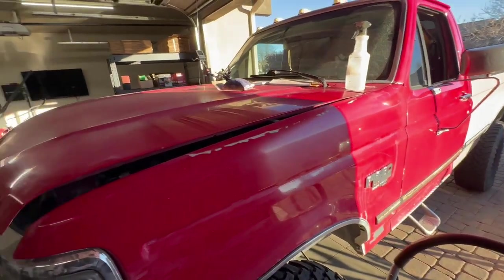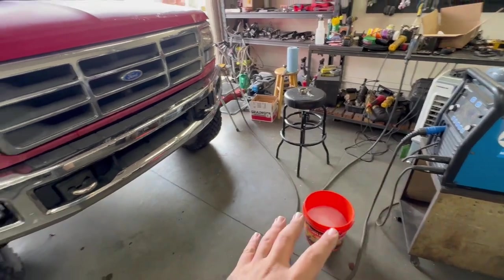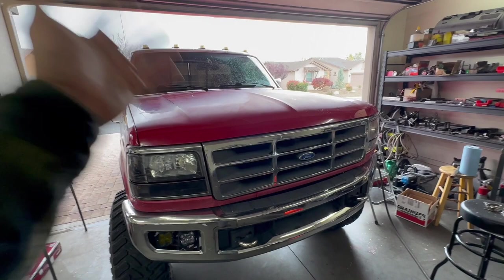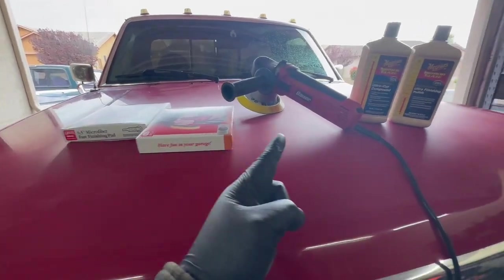Now that we have the truck sanded down just like I wanted, we're going to wash the whole front clip of the truck — just a quick wash with dish soap. That's because we want to get off any oils, wax, or anything that might still be on the paint. Otherwise you really never want to wash your truck with dish soap — always use an actual detailing soap. I'm going to clean the whole front clip and then come back and show you what I'm going to use to do the actual polishing.